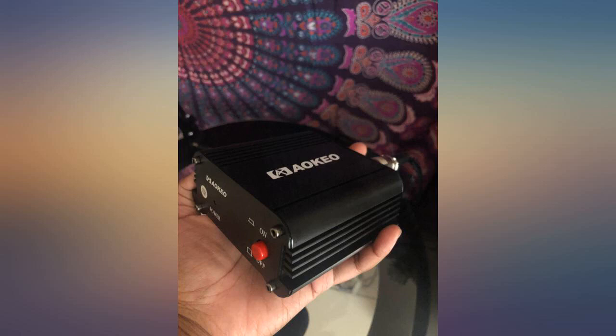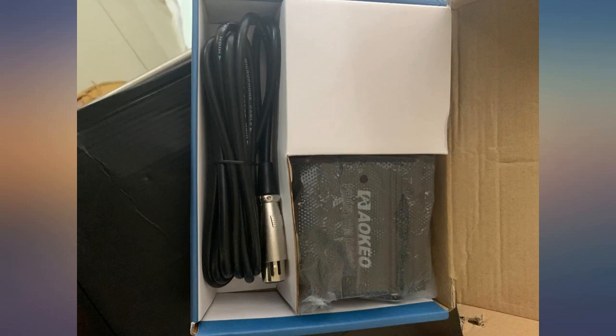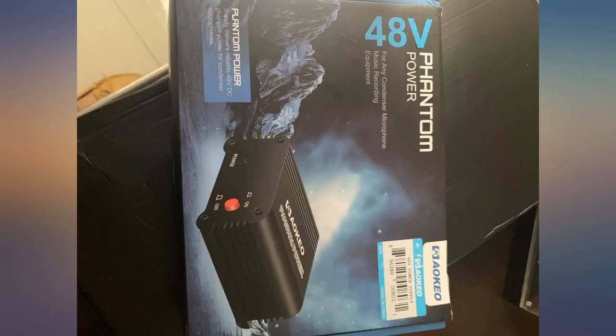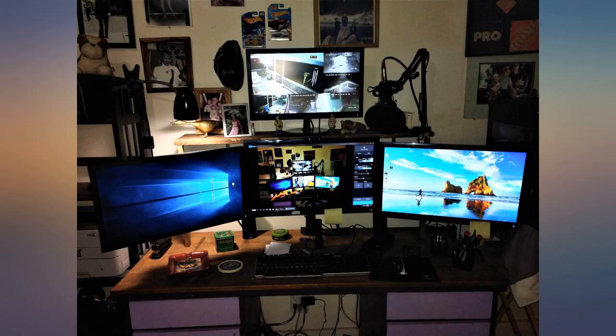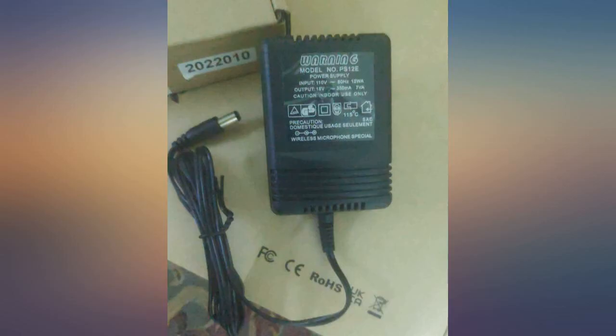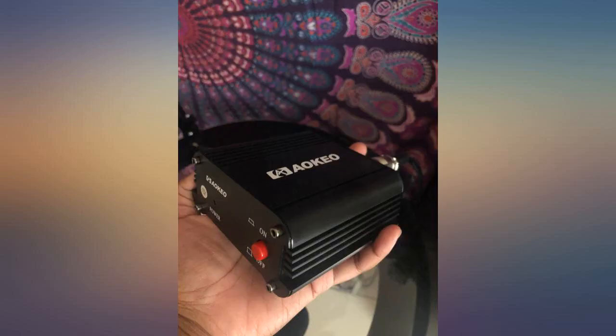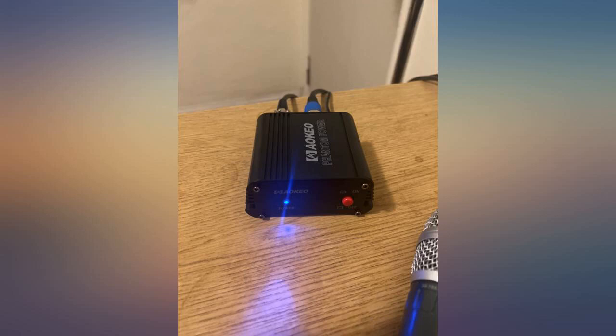I bought a Niwia NW800 Professional Studio Broadcasting and Recording Condenser microphone a few years ago but never set it up until recently. It was terrible by itself — I could barely hear my voice and needed to be right on the mic when I was speaking. After plugging this phantom power amp between the mic and my computer, my voice is significantly amplified, almost too loud as some of my buddies have mentioned on Zoom calls. I'd say this was a great purchase.